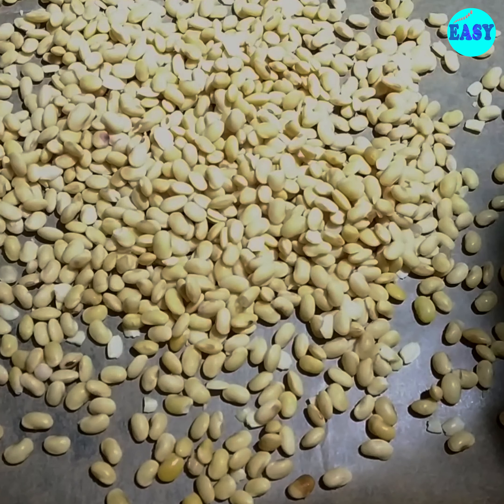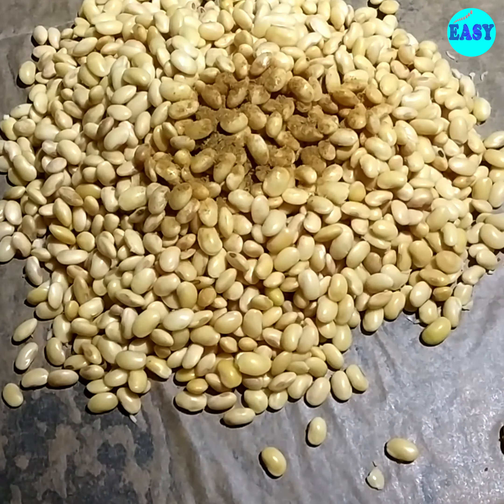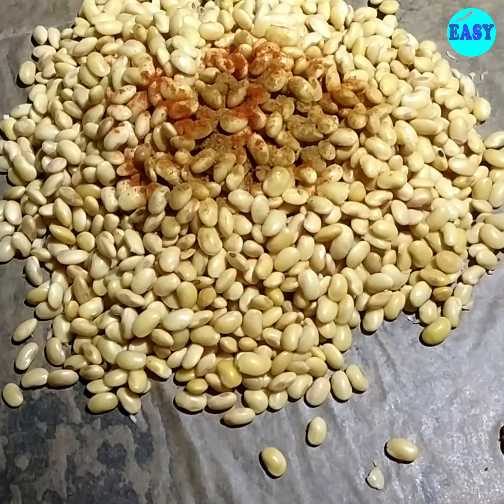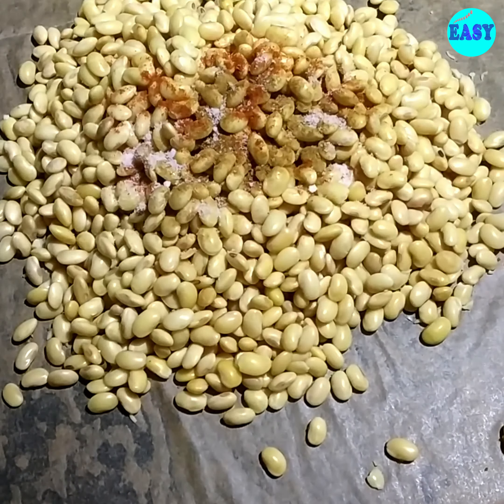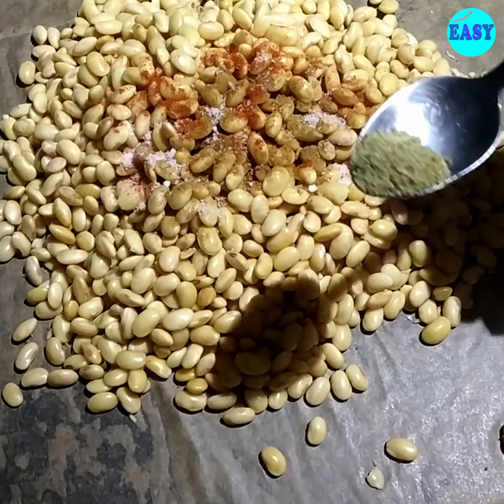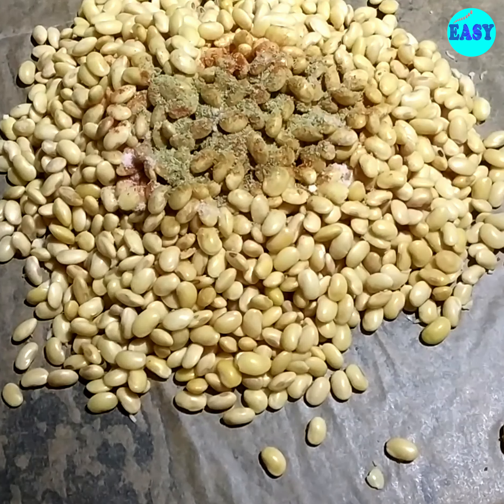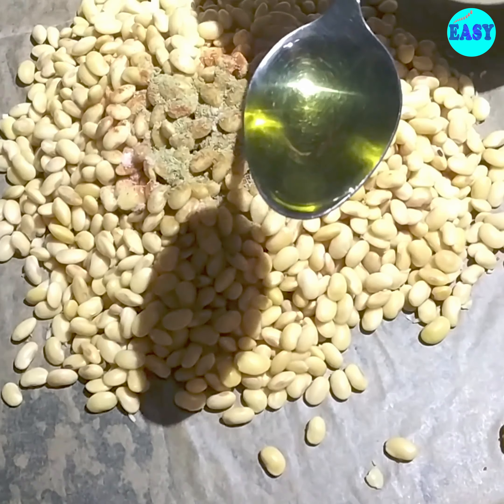After that, gather these and add around half teaspoon of cumin powder, half a teaspoon of chili powder, salt, and around half a teaspoon of fennel seed powder, which is optional. You can also use thyme or any other seasoning you like. Now last but not the least, around two tablespoon of olive oil — you can use any other oil also.